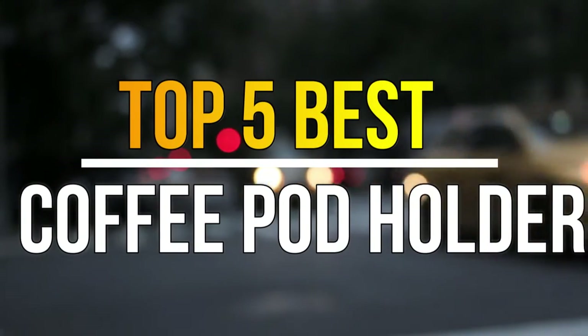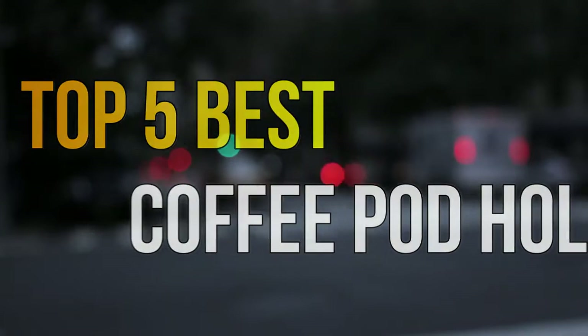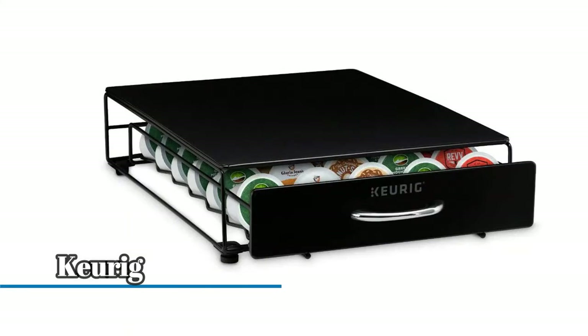Hello guys, today in this video we are going to help you find out the best coffee pod holder in the market. Let's get started. Number five: Keurig, constructed of high quality durable metal materials that meet the highest product quality and safety standards.